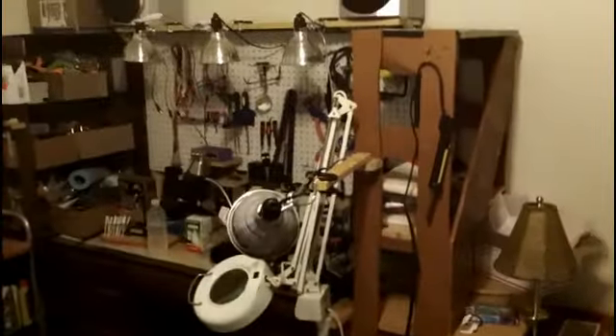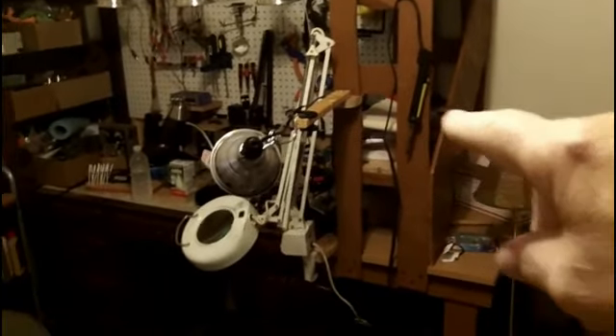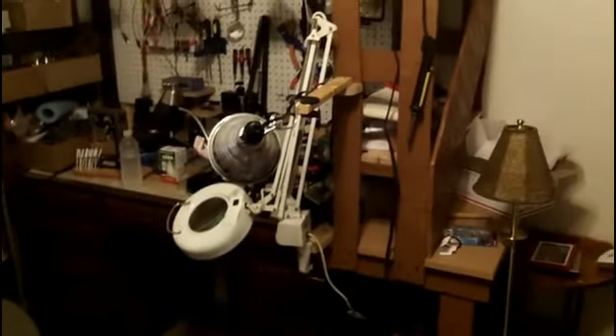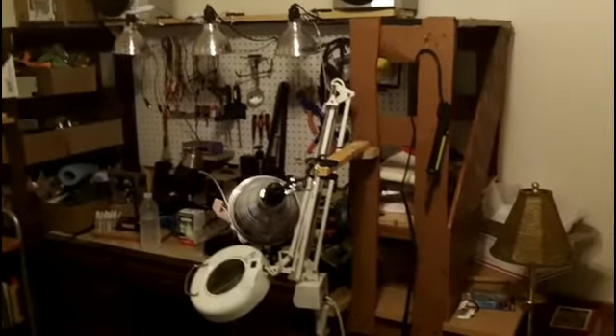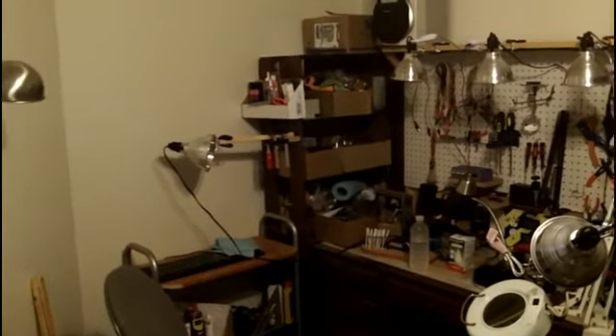Let me get another shot of this over here. You can see the swivel that it's on — it will let it go out or in. And of course, the clamp on the light will allow some flexibility, as well as the light itself can be rotated. Both are the same setup on that side.